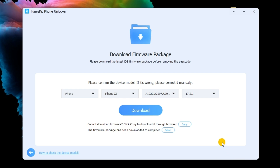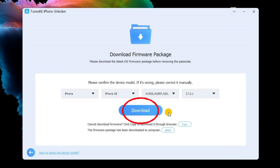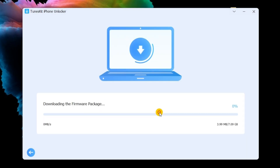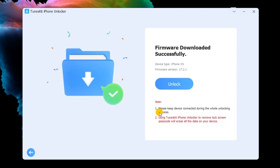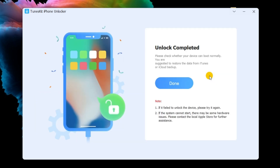Step 3: Confirm iDevice information and download the firmware package. Correct it manually if something is wrong, then click the Download button to download the firmware package. Step 4: Start to remove the locked screen on your iPhone. Wait until the firmware package is downloaded successfully, then click the Unlock button to unlock the iPhone passcode. A few minutes later, your iOS device screen lock will be successfully unlocked and you can start to set up your iPhone.